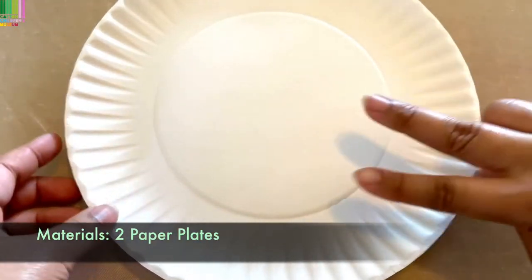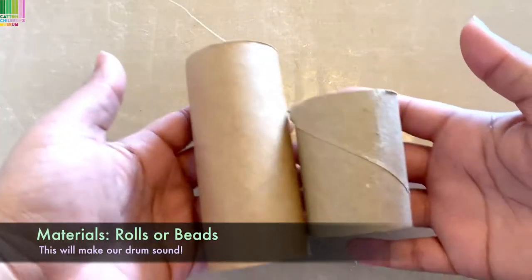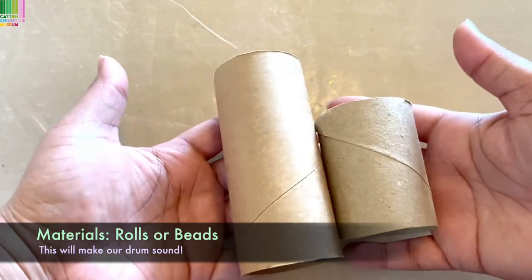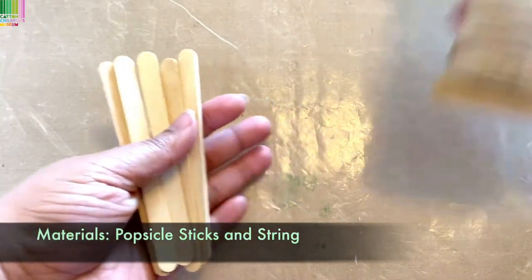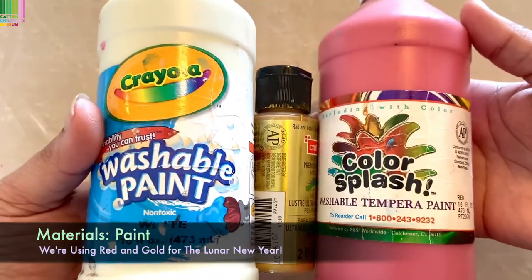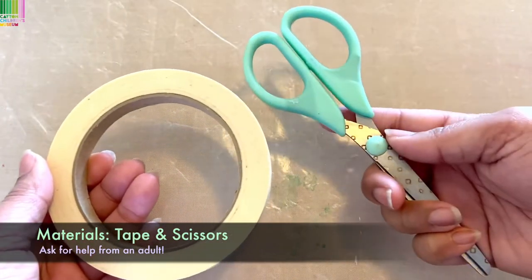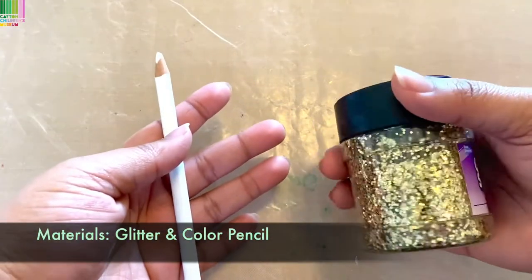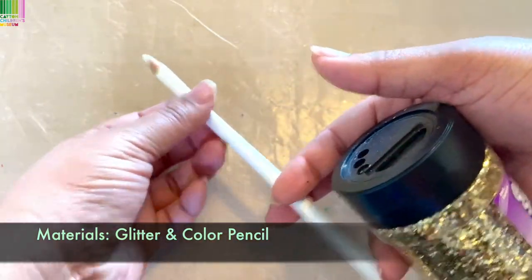What you'll need for this project is two paper plates. I'm using rolls, but if you have beads, go ahead and grab those. Popsicle sticks and string. You'll need some paint — these are the colors I'll be using today. Tape and scissors with the help of a grown-up. And optionally, I have some glitter, gold, and a white color pencil.